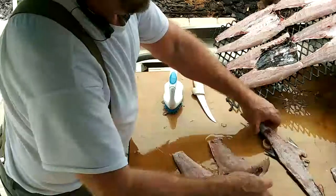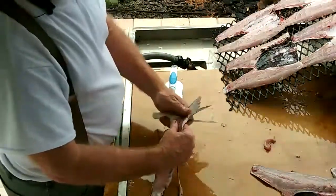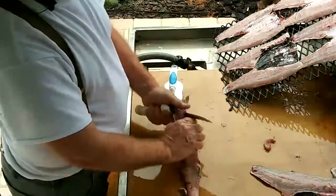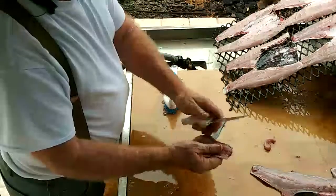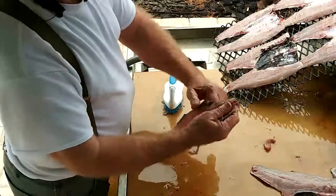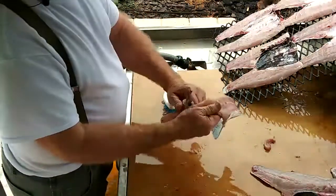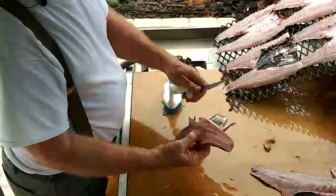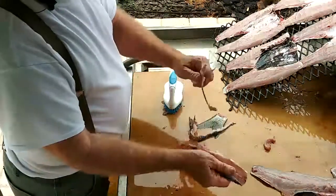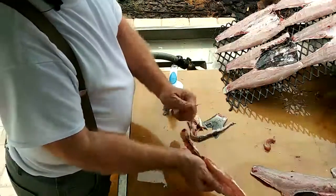I'm going to take the backbone. Cut the tail off. Cut the top fins off. Same thing with the bottom fins. Apply it out. Some deep fry these backbones.